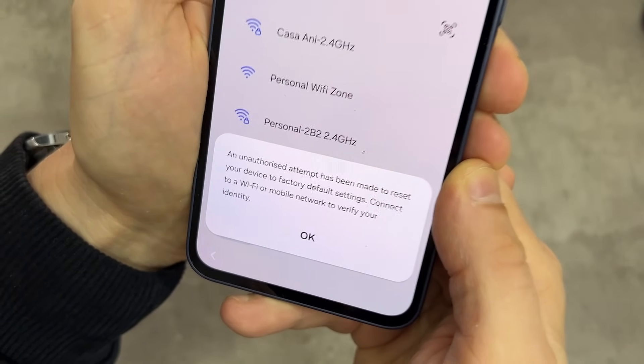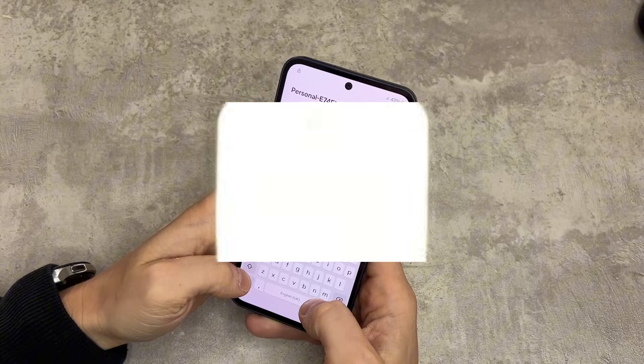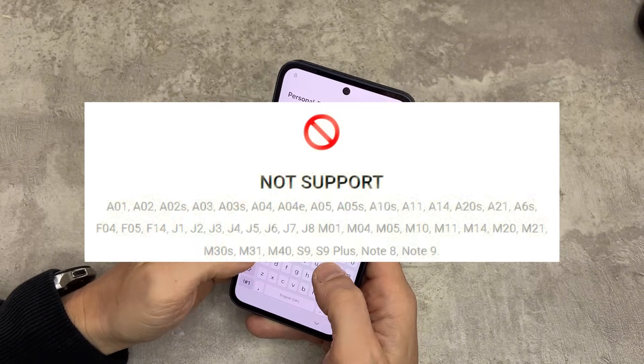This method works on most Samsung models, from the A series to the newest S series phones. Here's a list of what is not supported — pause the screen if you want.